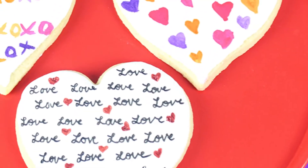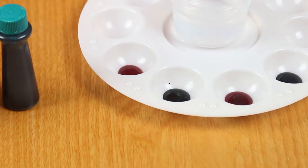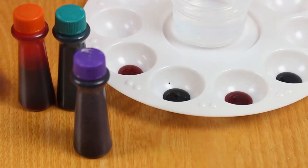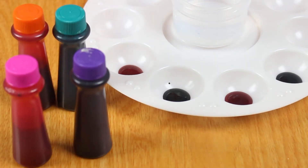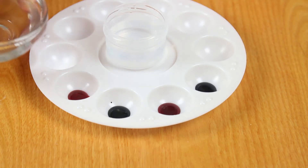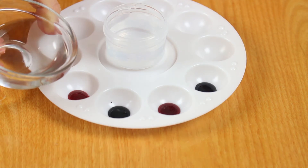Today I'll be teaching you how to make three different cookie designs. The first design is a watercolor painted XOXO cookie. To make this cookie you're going to need four different color food coloring gels — I'm using Wilton ones: orange, blue, purple, and pink — but you can use any colors you like. I filled each cavity of this painter's palette with some gel food coloring and then I'm adding about a teaspoon of vodka to each one.